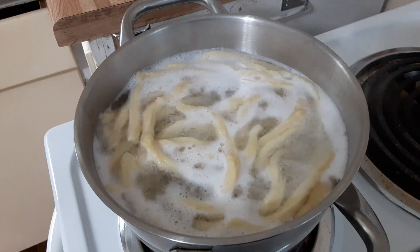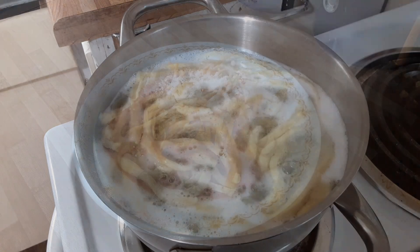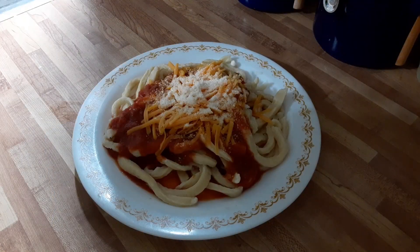I cooked the noodles for 10 minutes and they needed to be longer. If you have any tips to make pasta, please share them in the comments below.